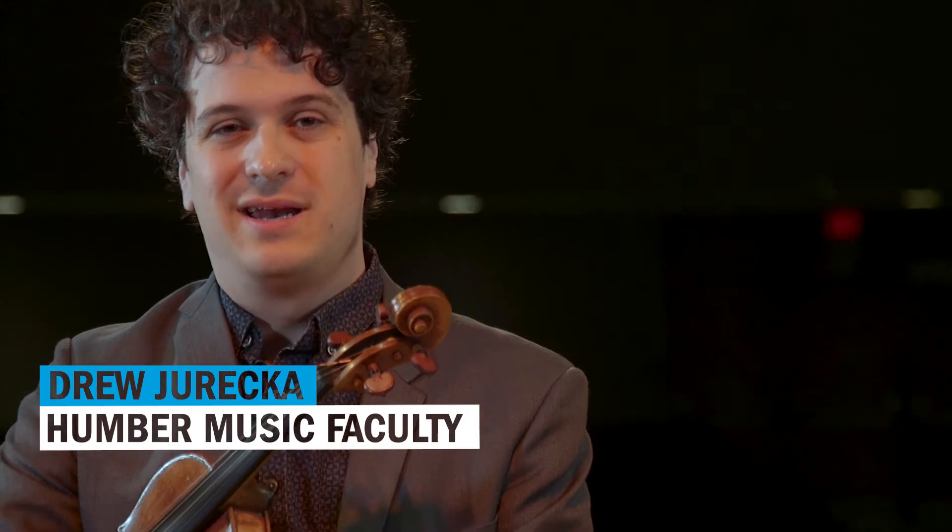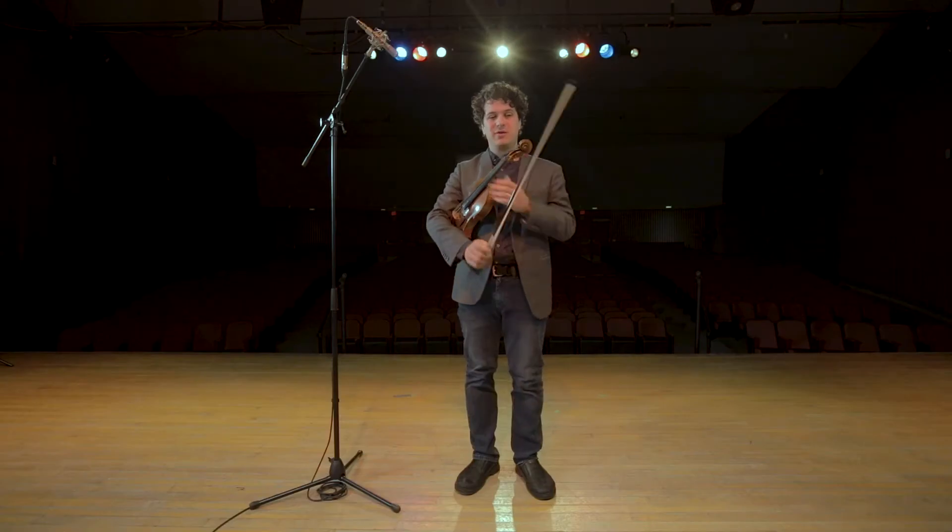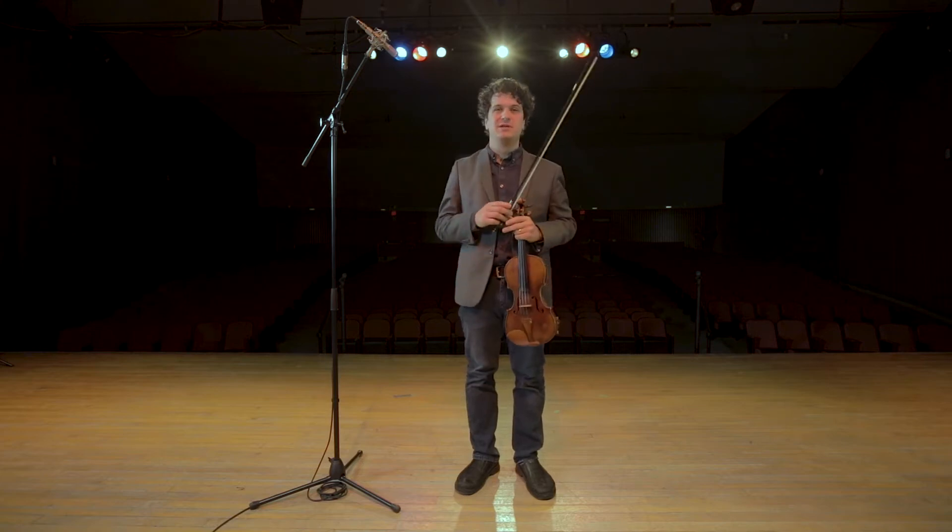Hey, how's it going? I'm Drew Jureka and I'm going to talk a little bit about playing swing on the violin. Swing is a rhythmic feel that you find in jazz music and country music and blues and a couple of fiddle styles.